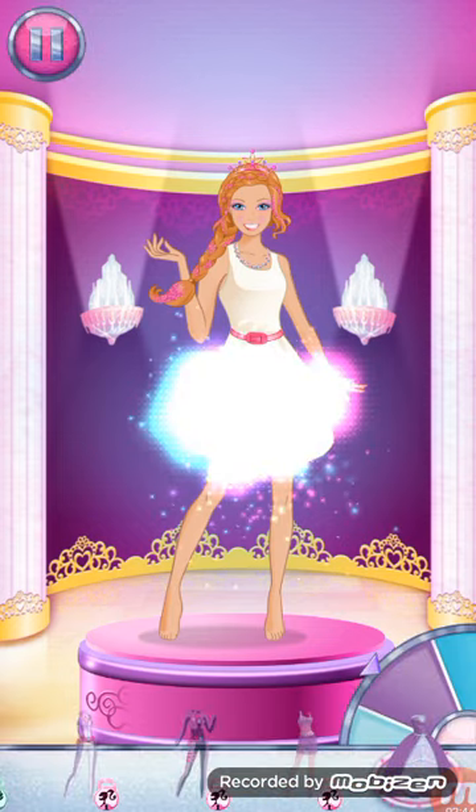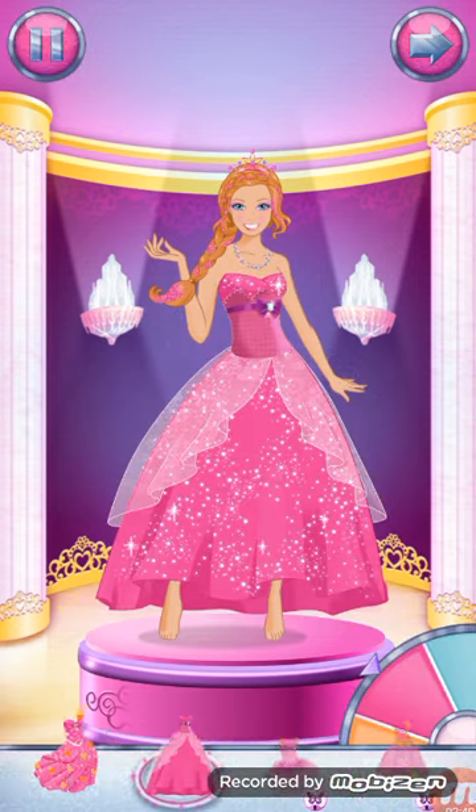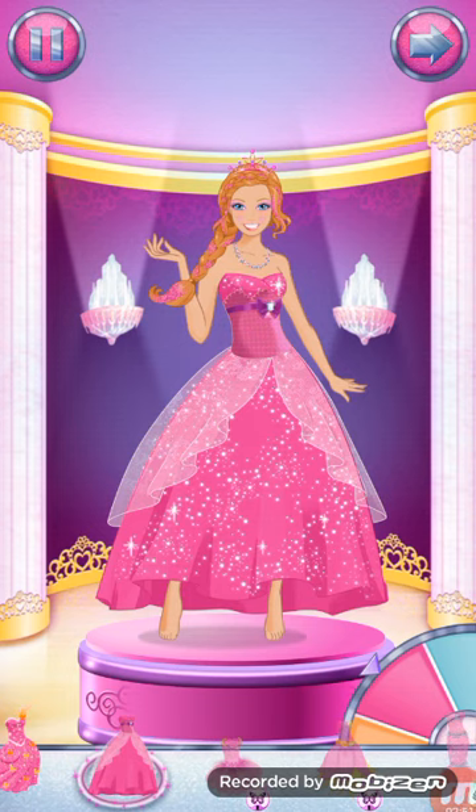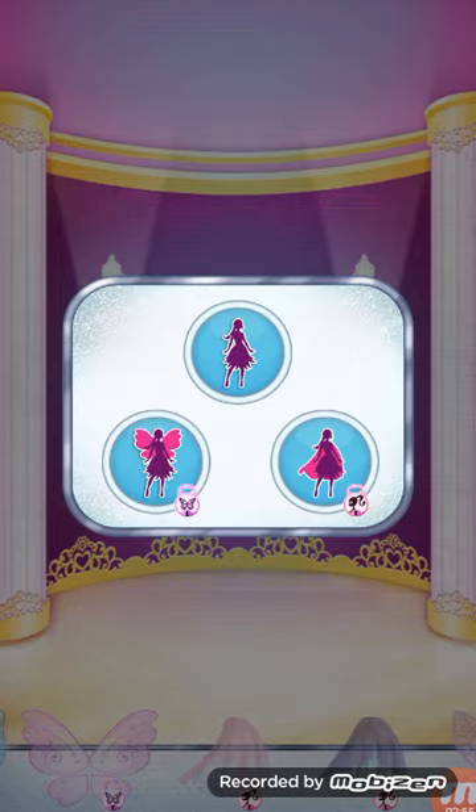Look at all those outfits. Pick one that's just right for you. Spin the wheel to change the color. With wings, you can be a fairy princess.